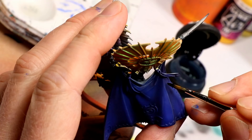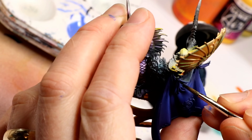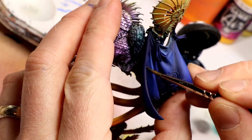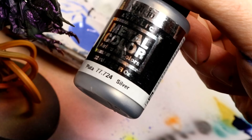To darken the shaded areas of the cape, I used Drakenhof Nightshade straight out of the pot — mostly out of laziness rather than the smartest approach. I would suggest thinning it maybe one-third with Lahmian Medium and applying a few layers to create a more gradual blended shade effect, but in my case I didn't do that.